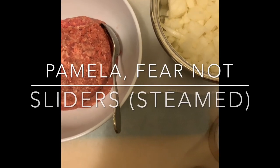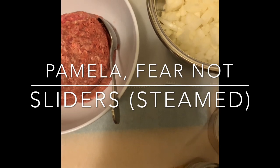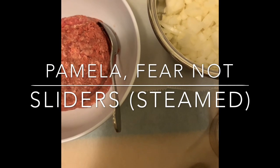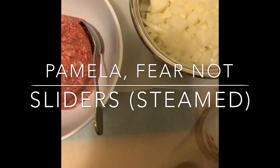Hey everyone, it's me again, Pamela from memphisfoodtrotter.blogspot.com. Welcome to my channel, Memphis Food Trotter. And this is another episode of Pamela, Fear Not.